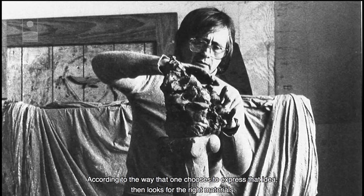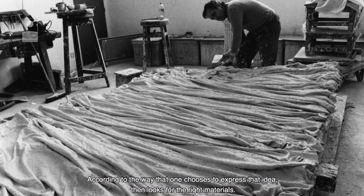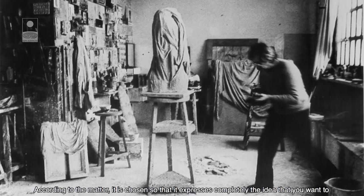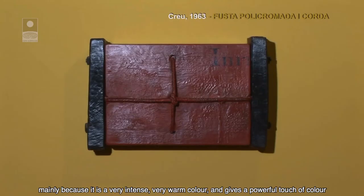Segons la forma que un ha triat per expressar aquesta idea, llavors posa que el material s'hi doni. De vegades és el ferro, de vegades és la pedra, de vegades és la bronza, pot ser la fusta. Segons la matèria es tria perquè expressi de manera més total l'idea de com vol expressar. El color vermell és un color que jo he empleat molt en les meves obres d'aquesta època, sobretot perquè és un color molt intens.